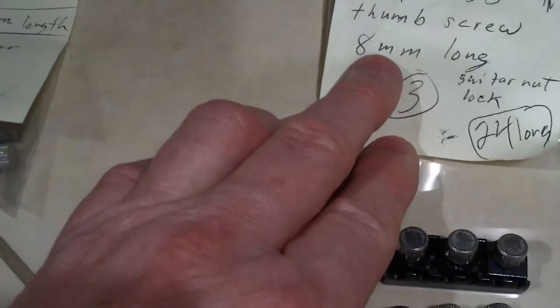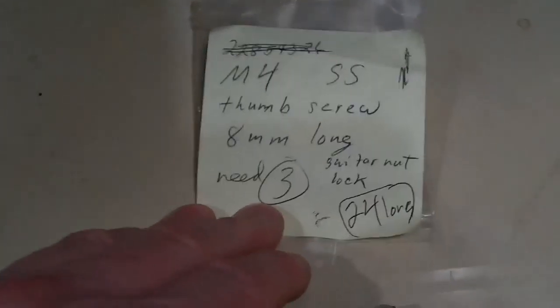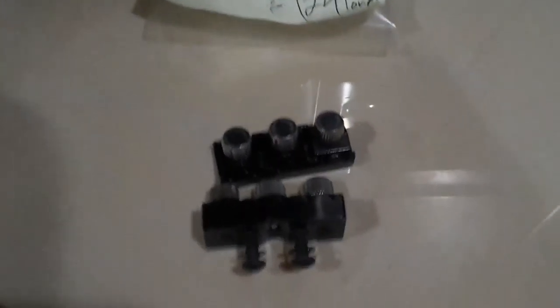And this is an M4 stainless steel thumb screw. It's eight millimeters long, knurled head — I believe that would be a nine millimeter width on that.